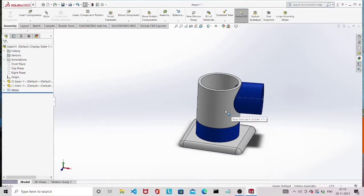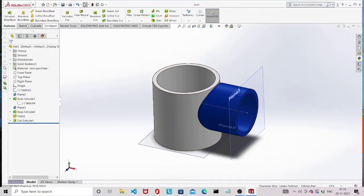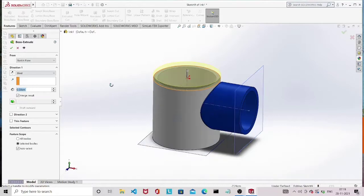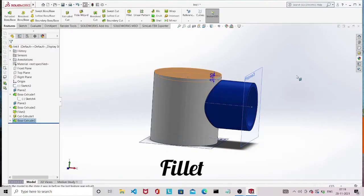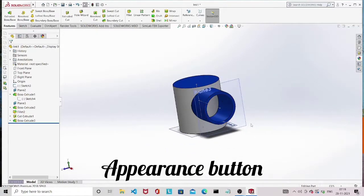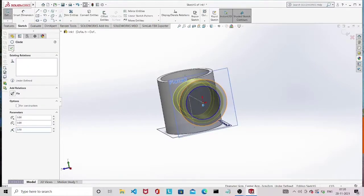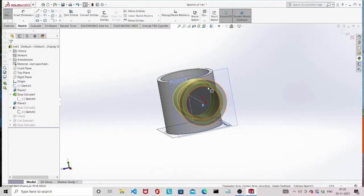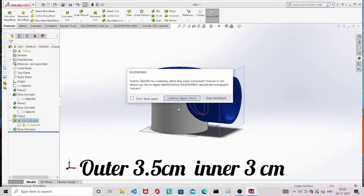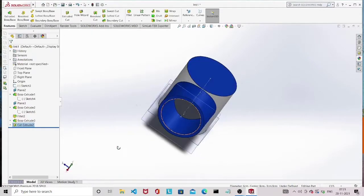If the base is not fixed, right click on base and make it fixed. Select the top face of the link, draw a circle, and extrude it. Give a fillet to the edge, then give some color. If needed, you can adjust dimensions by editing the sketch — for example, changing the dimensions of the sketch to make the cylinder wider. There was an error with the cut extrude, so delete the sketch and redraw it to make a hole inside the horizontal cylinder. Save the part.